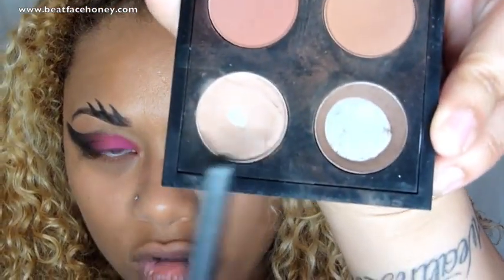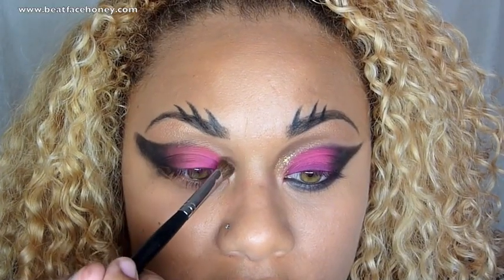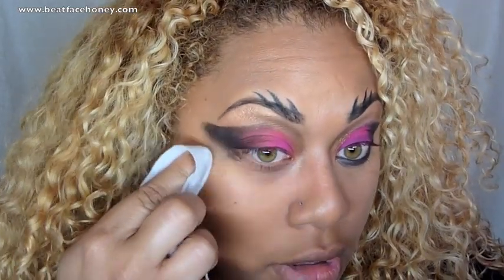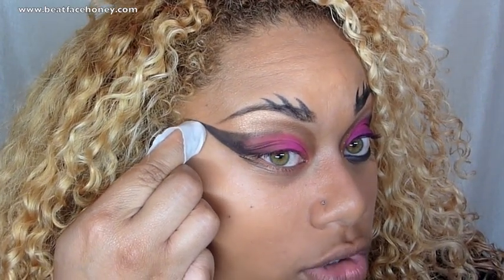Before I clean that up, I'm going to take care of the dark shading right in here. I'm using the color Wedge from MAC, taking an angled brush and tracing that natural contour of my face. Then to clean up and make sense of this mess, I'm just going to take a wet wipe wrapped around my finger and pull it to make a clean, sharp line.